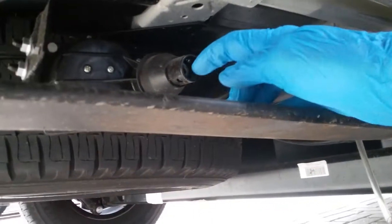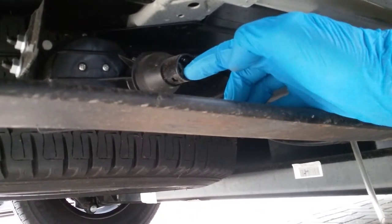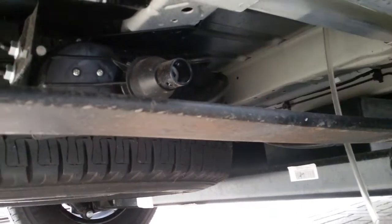The spare wheel is located just here. In the jack and wheel brace kit there is a bar that locates where my finger is just here — attach the brace to it and then wind the wheel down.